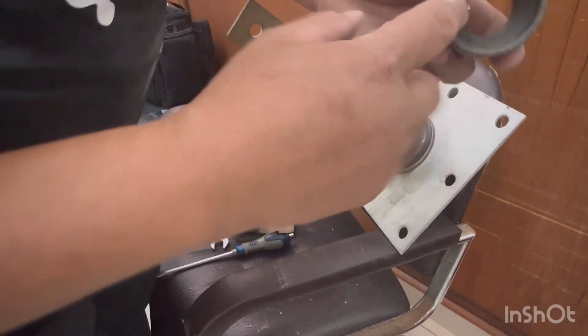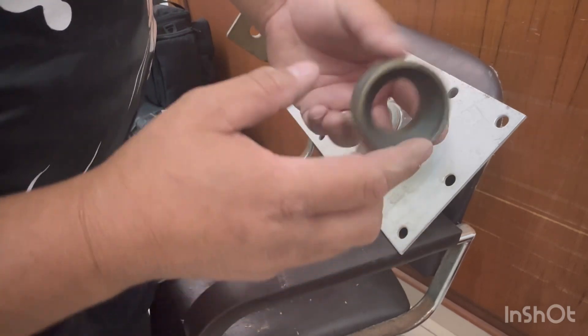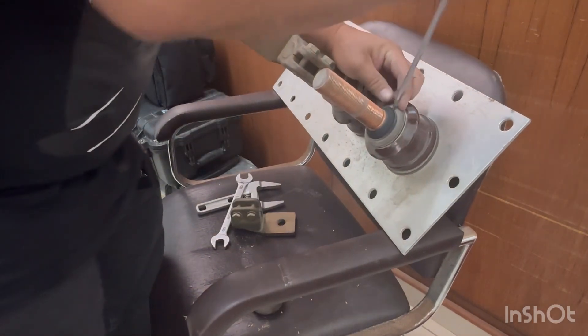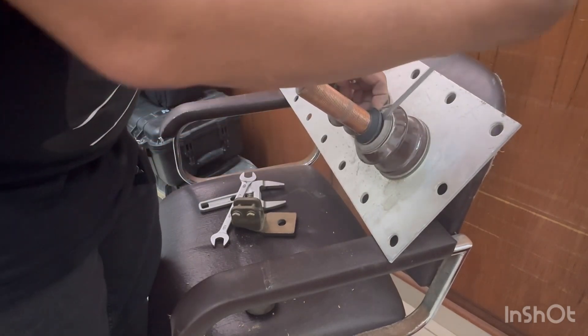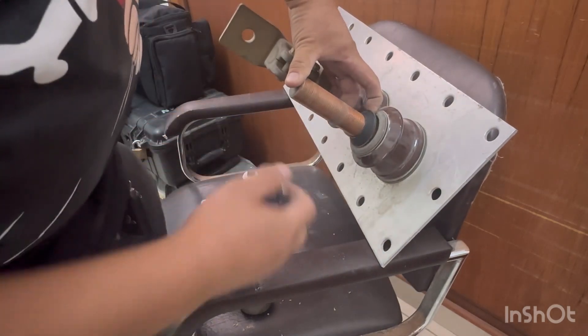This will compress the cone rubber. This here is the cone rubber, and it's already clicking.